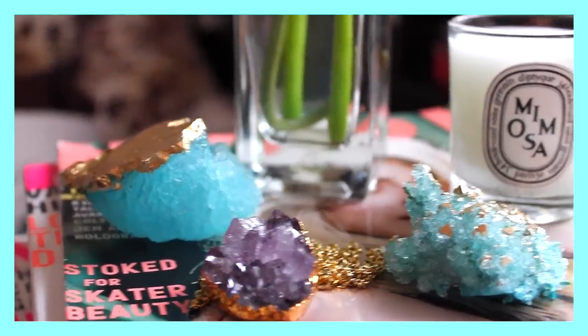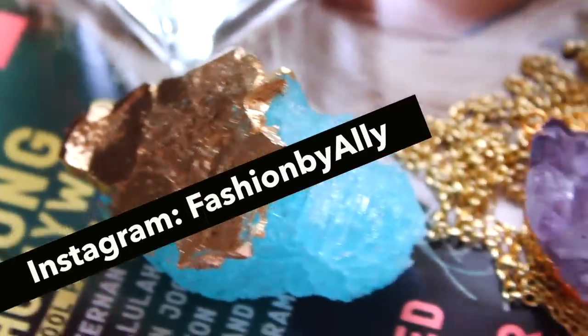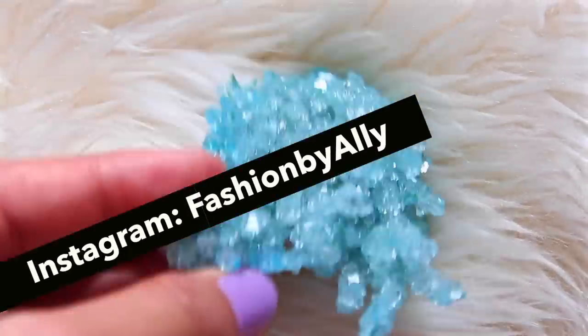If you did, please give this video a big thumbs up for more DIYs. If you're new to my channel, I'd love for you guys to subscribe. This is Ali and I'll talk to you guys next time. Bye!